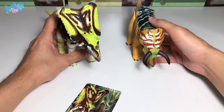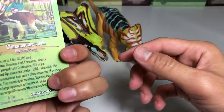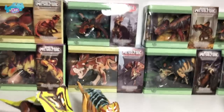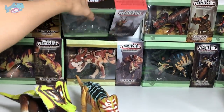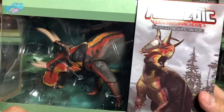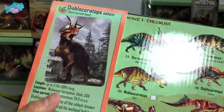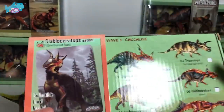Let's do a quick comparison with the Nasutoceratops. So Chasmosaurus is known as the opening lizard — I'll place this over here. Let's choose another figure to unbox. Let's go with the Diabloceratops. Take a look at this — beautiful figure, wow! Amazing paintwork. Of course, you have a checklist right behind. Let's get this out.